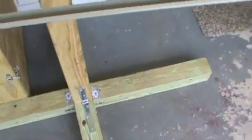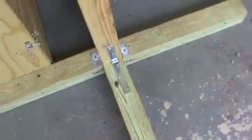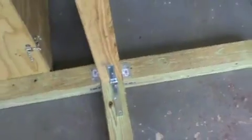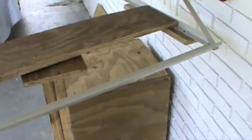The stand is made of 4x4s — specifically a 4x4x8. I cut the middle portion, which is right here, in a 4-foot length, and then the two sides in 2-foot lengths. Then I mounted it all together with L brackets so that it would be sturdy, and it's pretty sturdy as you can see. Now I'm going to take the solar panels and place them on there, and you guys will get to see the entire unit put together and in working form.